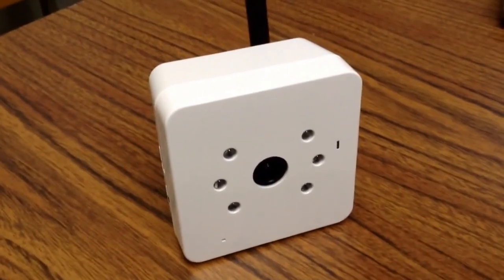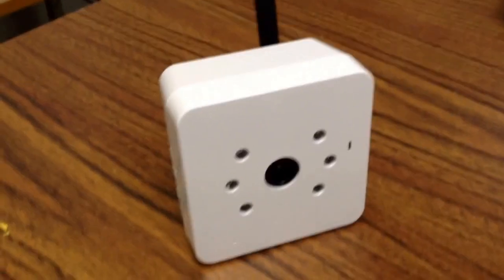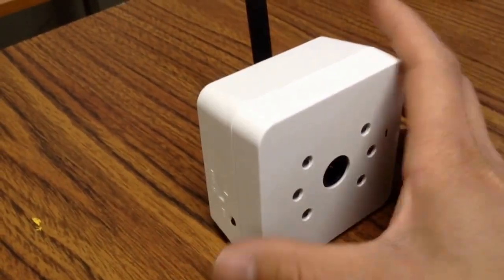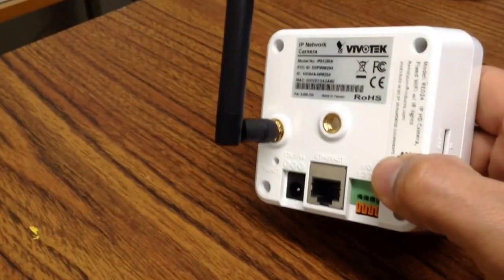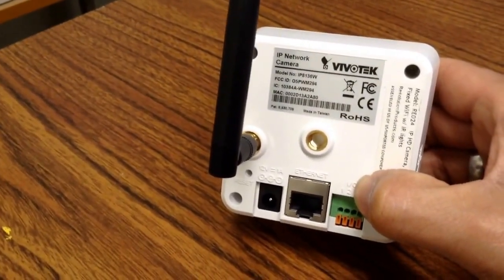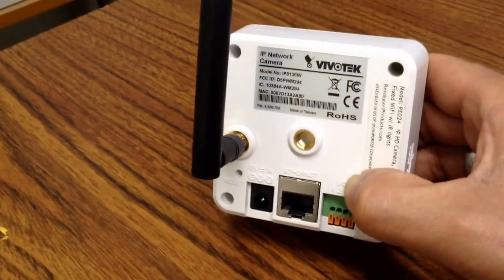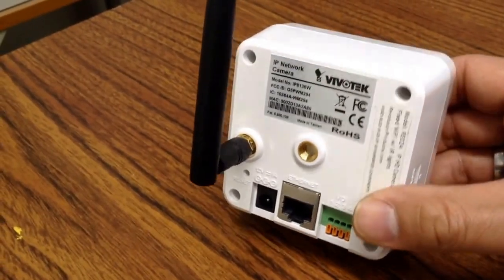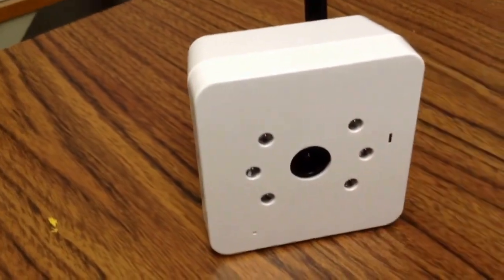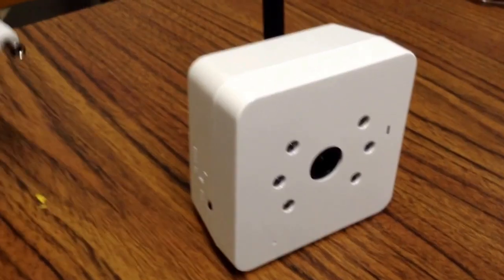Today we're going to show how to test an IP camera. This model is a Vivo Tech IP8136W and we're going to show you how to test it.